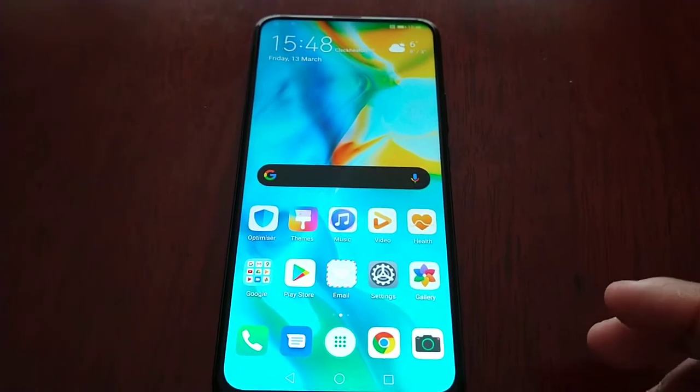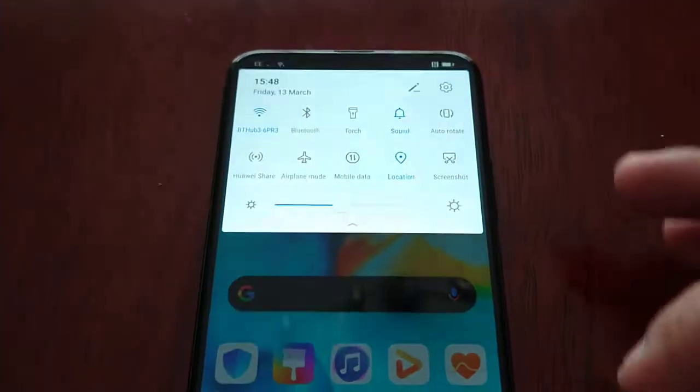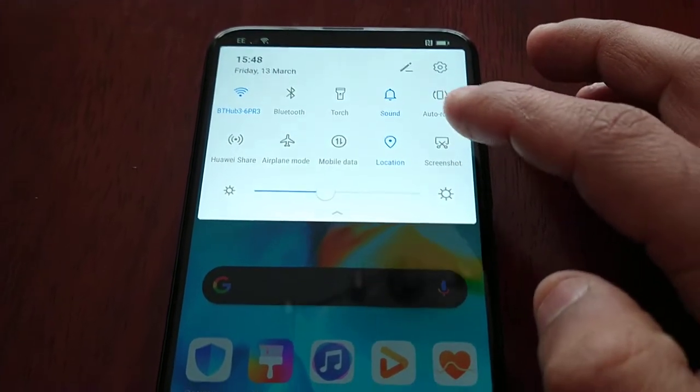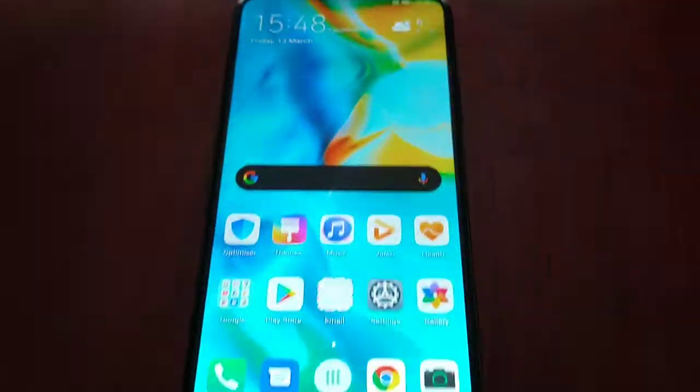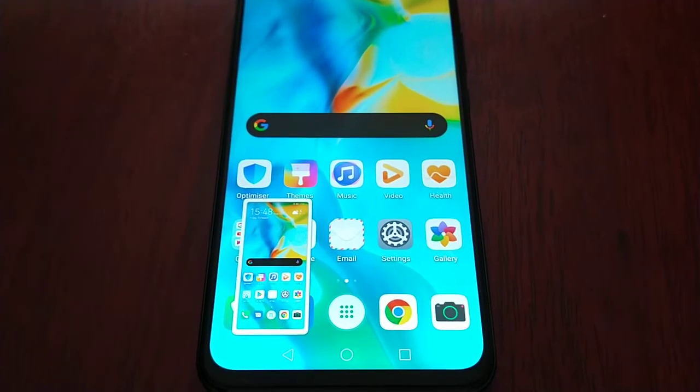The next way — and this is the easiest way — is to pull down the notifications and you will see the screenshot option there. You can just select it and, as you can see, it's just taken another screenshot.